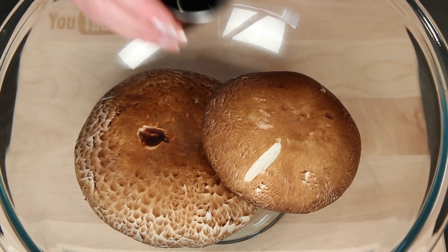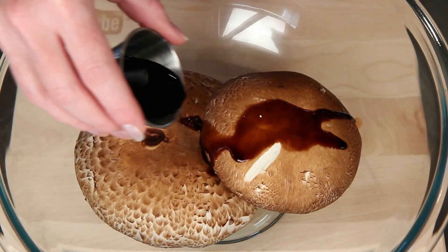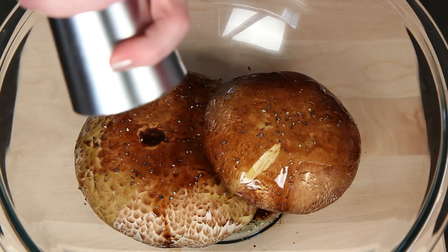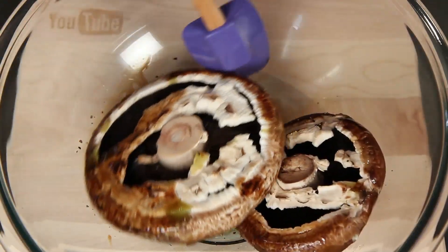I'm going to start by marinating the Portobellos in balsamic vinegar, a little olive oil, and some fresh cracked pepper. You can add any other seasonings or herbs that you like, but hold off on the salt until you're ready to grill, because the salt pulls moisture out. The same is true for regular burgers. Get these good and coated.